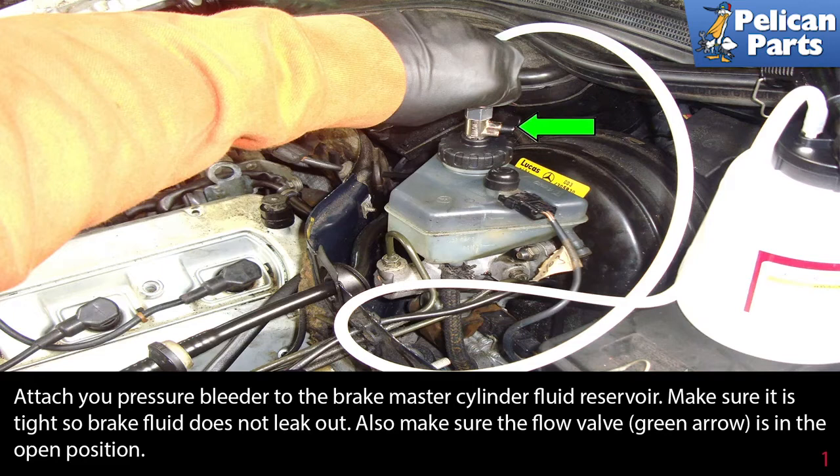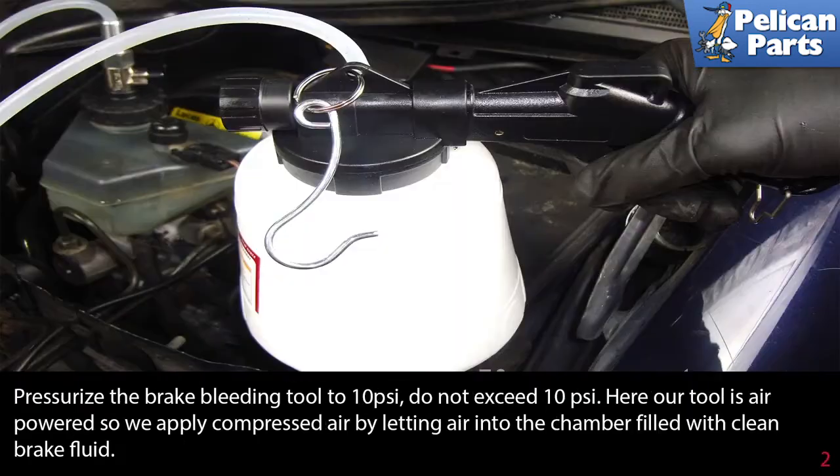Also make sure the flow valve (green arrow) is in the open position. Pressurize the brake bleeding tool to around 10 psi. Our tool is an air-powered tool, so we apply compressed air by letting air into the chamber filled with clean brake fluid.